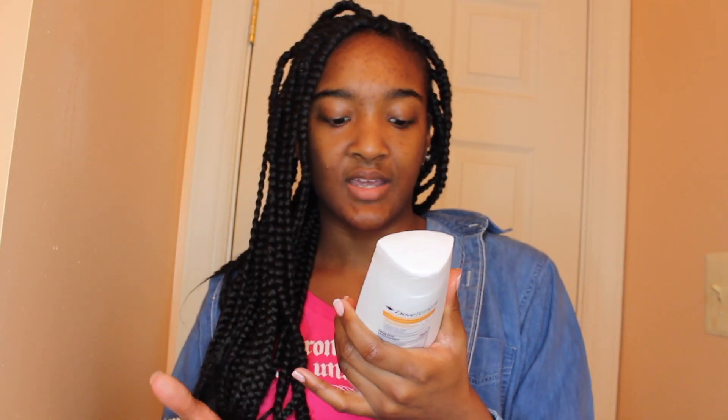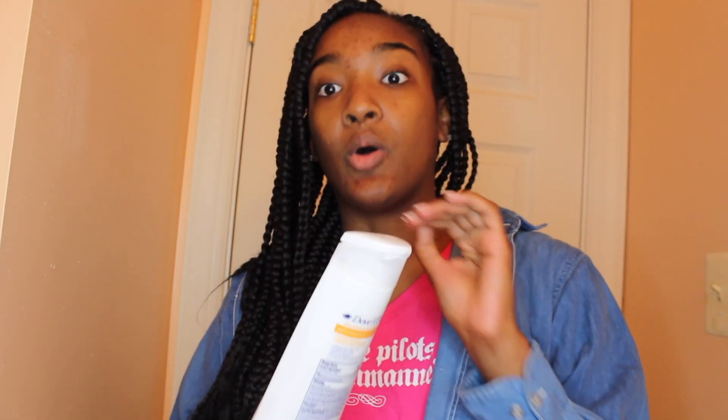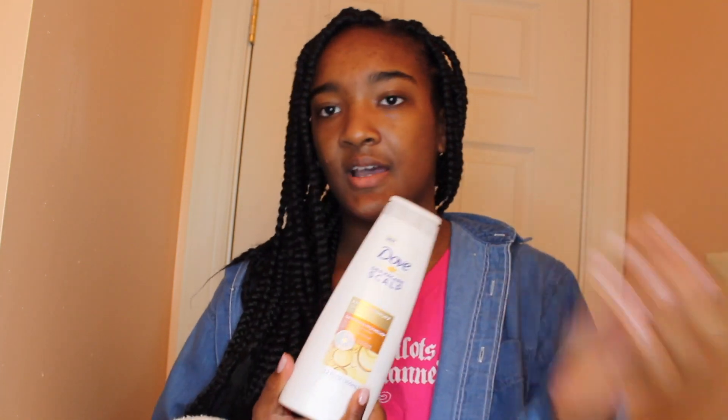I'm also using the Dove DermaCare Scalp anti-dandruff, dryness, and itch relief shampoo. This isn't your everyday shampoo — it's something I use specifically when my hair is in a style like this. It cleanses the scalp, eliminates flakes, and stops itching. You don't have to use this exact brand; sulfur 8, Head & Shoulders, or anything that clarifies and gets rid of flakes and dryness will work.